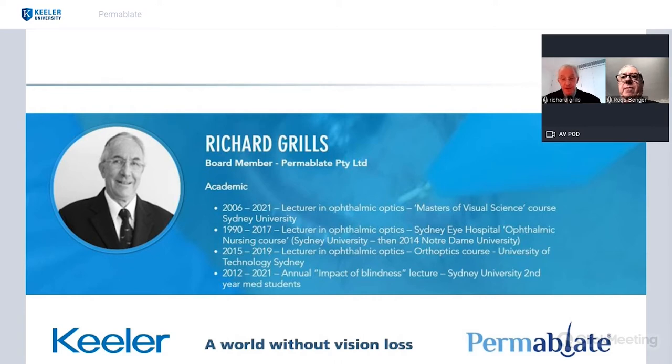Originally I was an optician. I worked through manufacturing, dispensing, and then into clinical work with low vision clinics at Sydney Eye Hospital and other ophthalmic hospitals throughout New South Wales. My academic career started with ophthalmic optics, teaching optical dispensers, orthoptists, and then ophthalmic registrars about that field. Currently I'm still teaching at the Masters in Vision Science course at Sydney University.